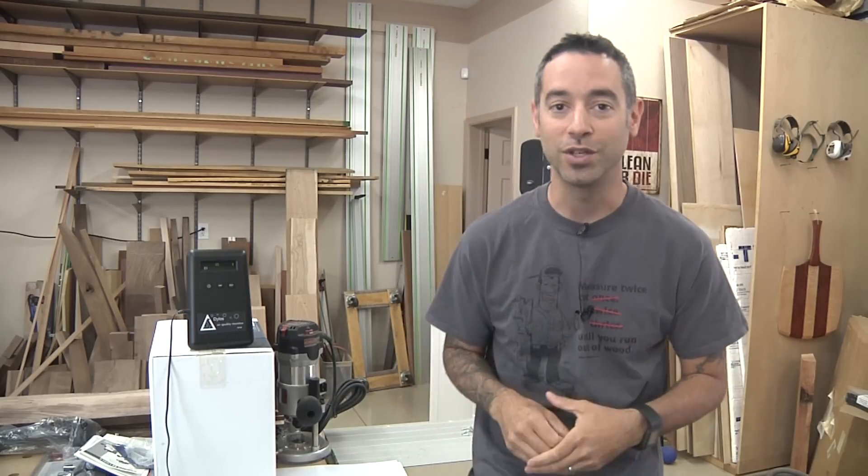Hopefully this gives you a little bit of inspiration. You may not want to go as nuts as I do with this stuff, but for me, this creates a nice, safe environment for me and my family and guests who come into my shop. Thanks for watching.